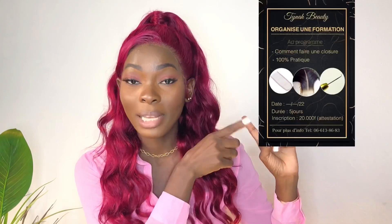J'espère en tout cas que cette vidéo va vous aider. Si après ça tu n'arrives toujours pas à faire ta closure, je pense qu'il est temps de prendre ton inscription pour venir suivre la formation en live — je vais vous mettre la fiche ici. Toutes les personnes qui veulent participer à la formation, je vous invite à m'écrire sur Instagram pour avoir plus de détails. Si vous avez encore des questions, n'hésitez pas à me les poser en commentaire. Je vous fais plein de bisous et je vous dis à très bientôt pour une nouvelle vidéo. Portez-vous bien, bisous.